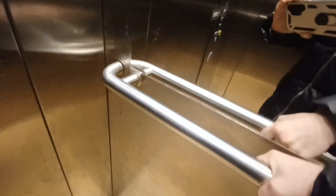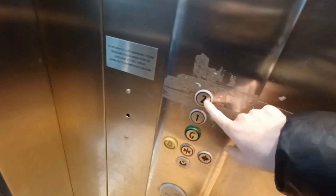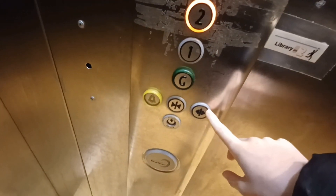You can tell by the sounds it's got a cheap installed eco disk in it. The walls are pretty cheap and the floor too, but the bars are really good. Let's go up to two. That's the closed door button and that's the open button.